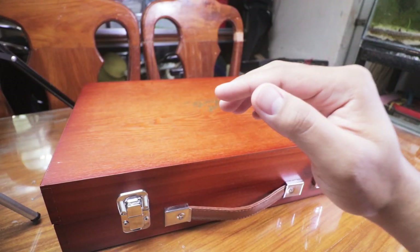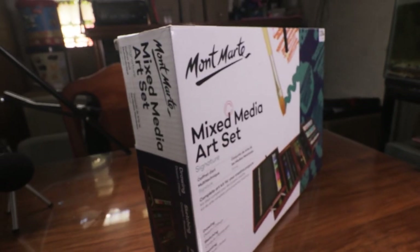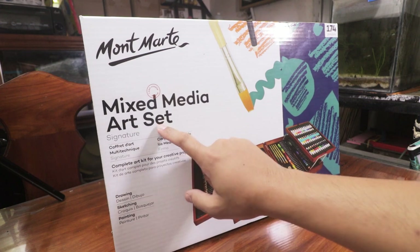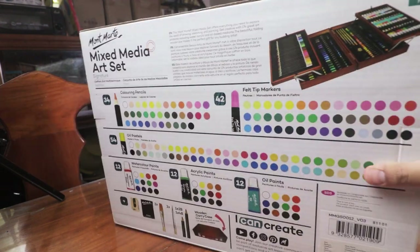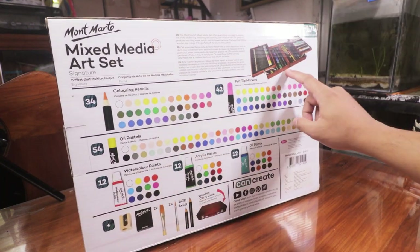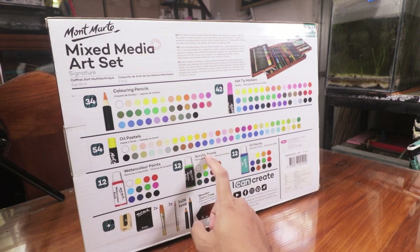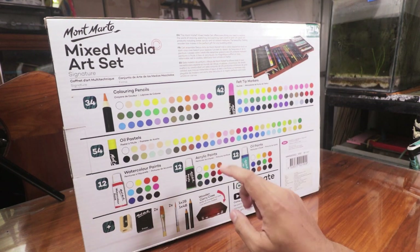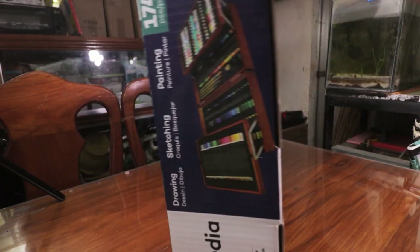What is up guys, today we will be unboxing this box right here — the Montmartre mixed-media art set, signature series. It's got 174 pieces of art materials and it came with an awesome wooden case. It has coloring pencils, filter markers, oil pastels, watercolor paints, acrylic paints, oil paints, a sharpener, eraser, brush, pencils, and the wooden carry case which I like the most.